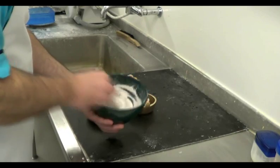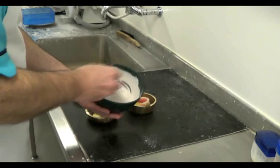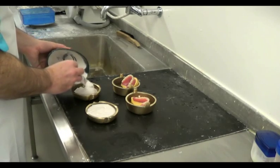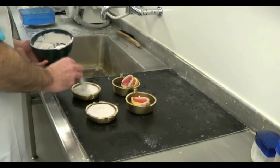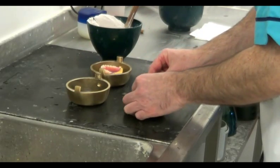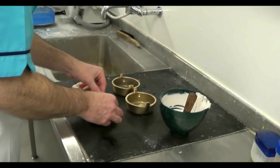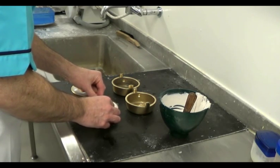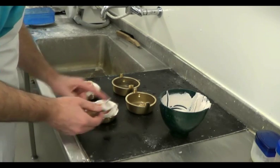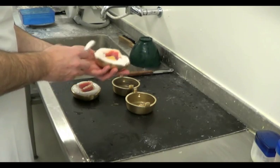We'll use a mixture of plaster of Paris to fill the lower portion of the denture flask. The denture models should be pushed down into the plaster, then smoothed until it is level with the edges of the flask and left to set.